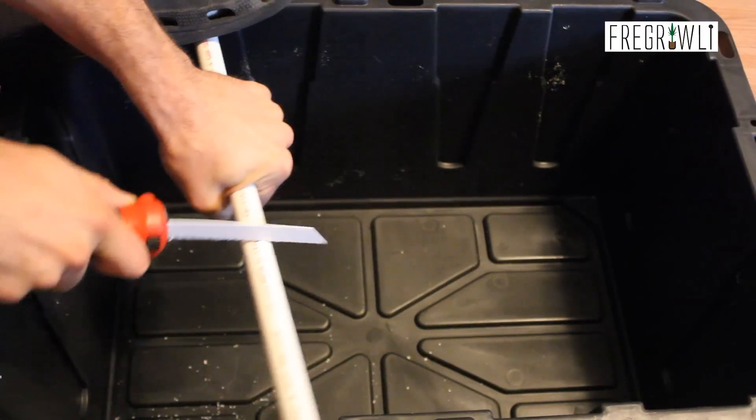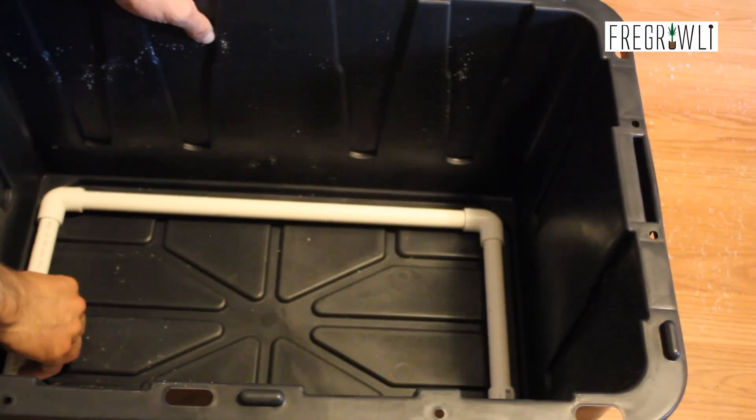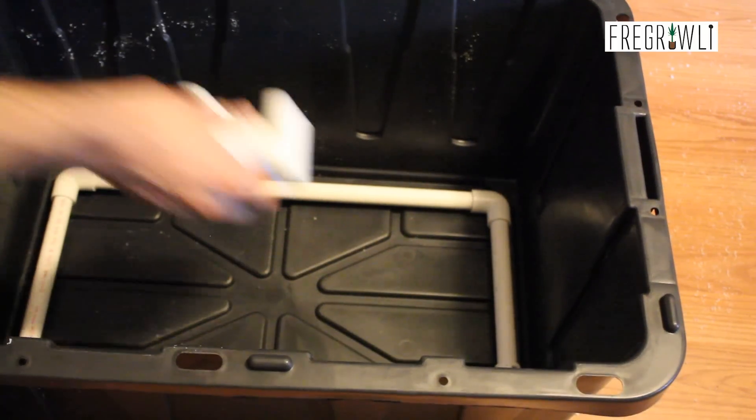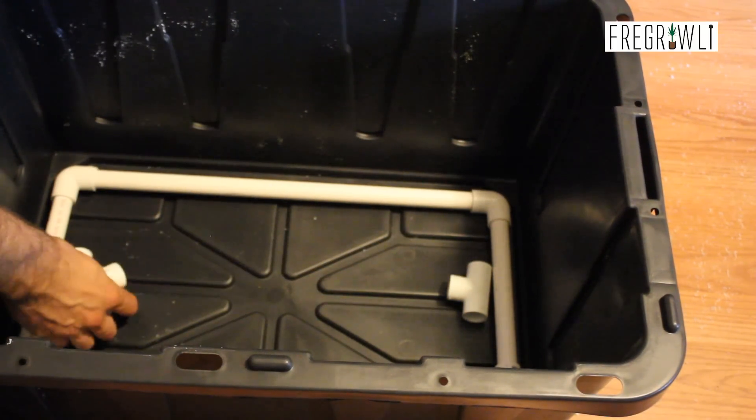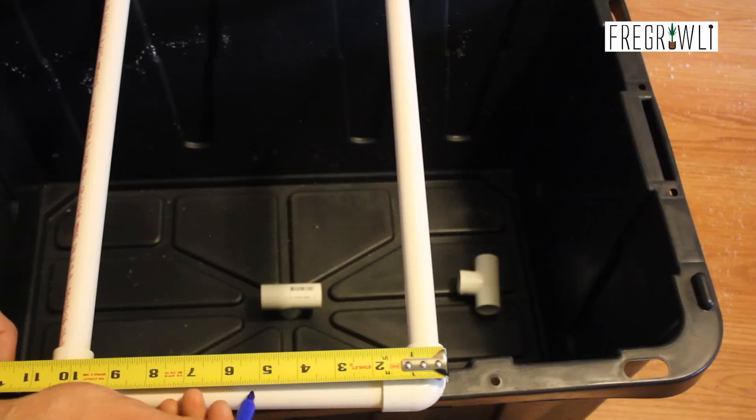The golden rule is measure twice, cut once — or at least in my experience it's better to cut too big than too small. You can see I form the outer perimeter of my manifold first, then make the additional cuts to add the centerpiece. This just helps me visualize what I'm doing, but you should be able to trust your own schematic if your math isn't horrible.